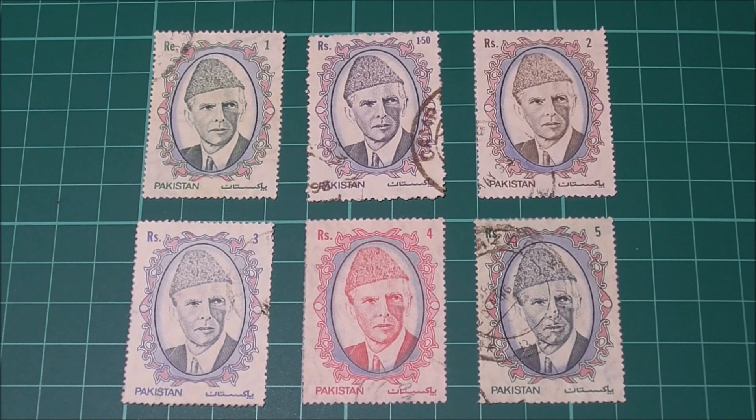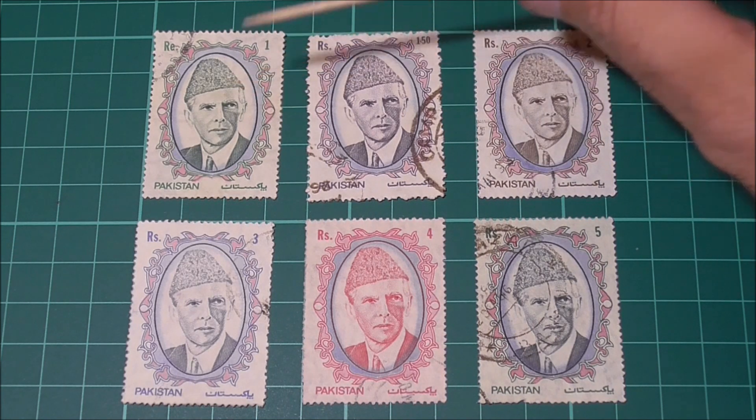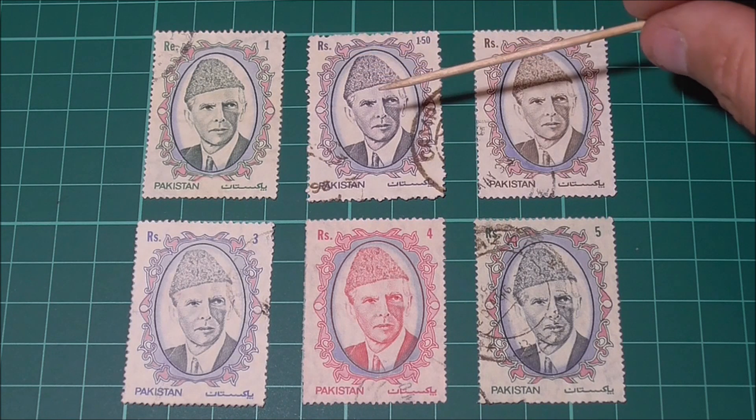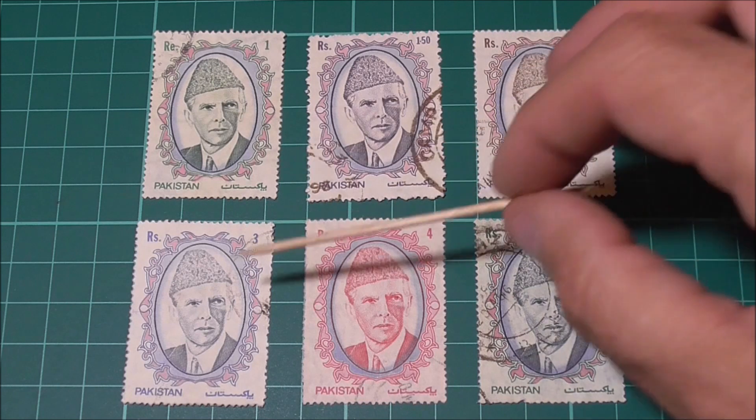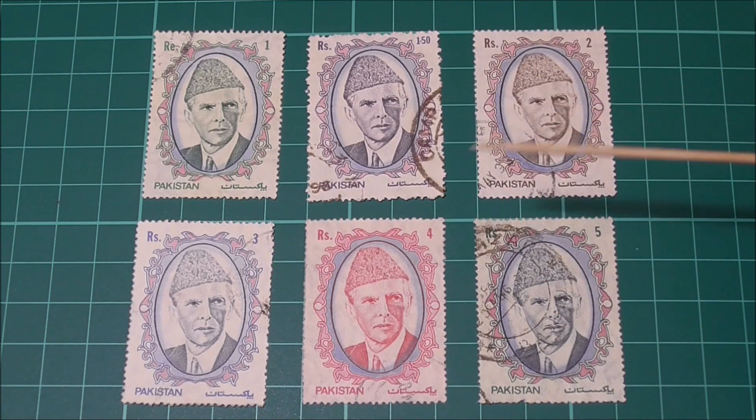Going from left to right we have the one rupee value, the 150 rupee value, the two rupees, the three rupees, four rupees, and finally the five rupees value. There's no serious monetary value to any of these — the catalogue puts them at around £2.40 in this used condition. But honestly you can buy all six of them online for less than that.